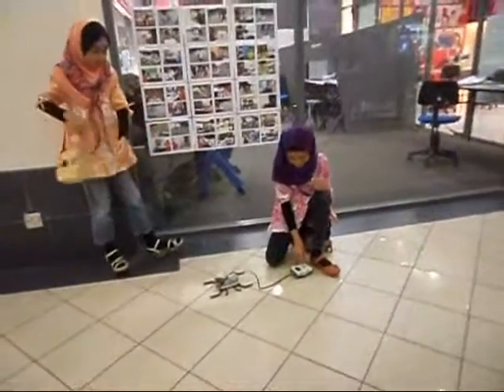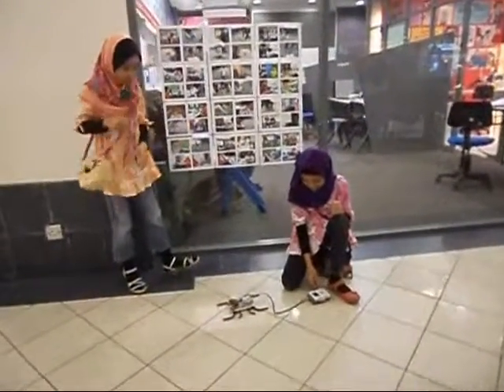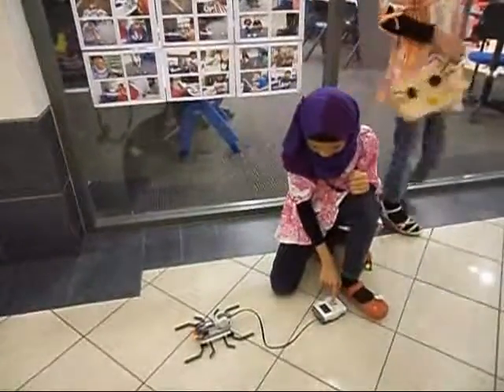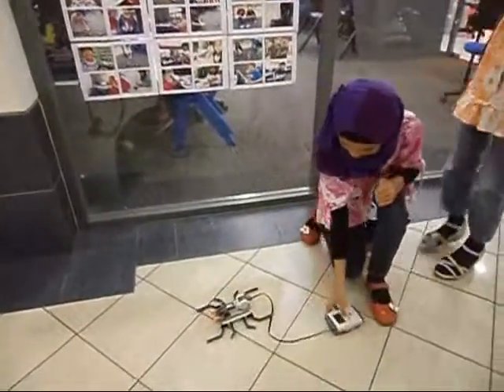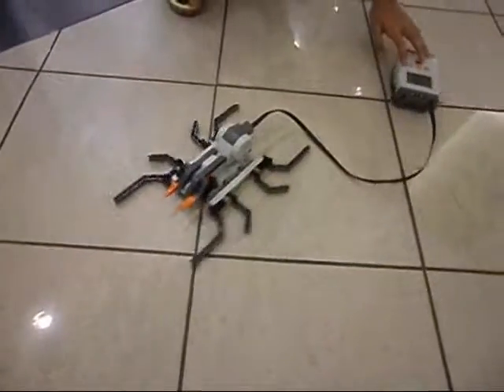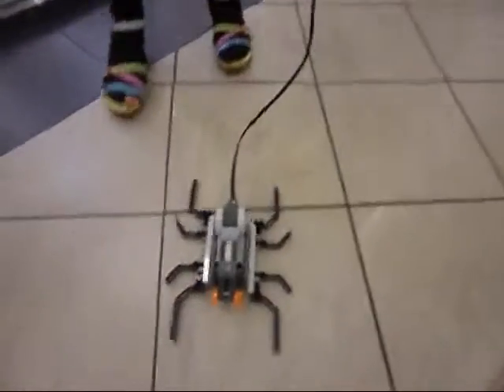Just press the orange button until it moves. You can see it moving.